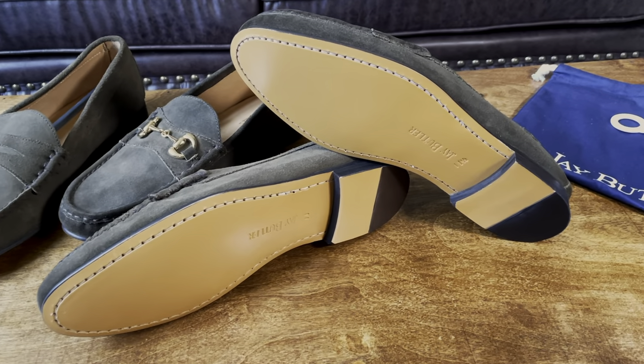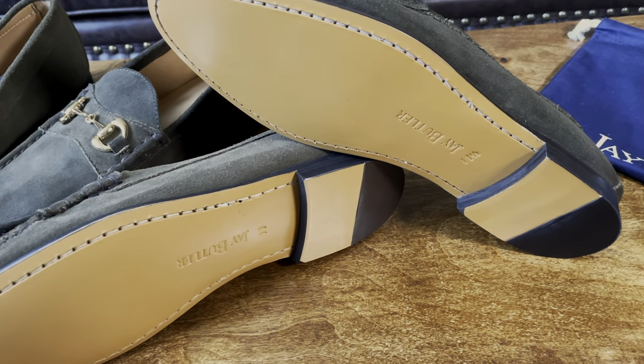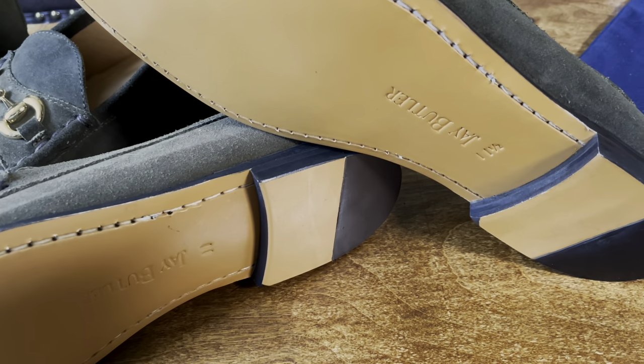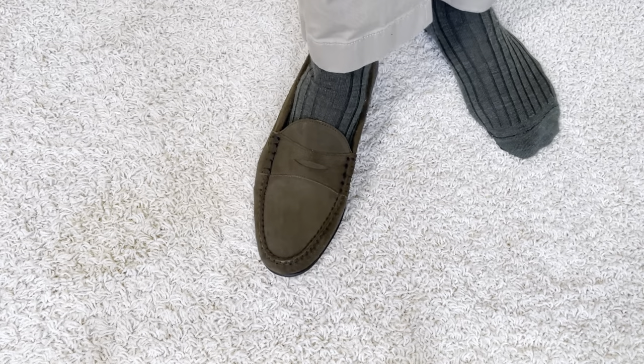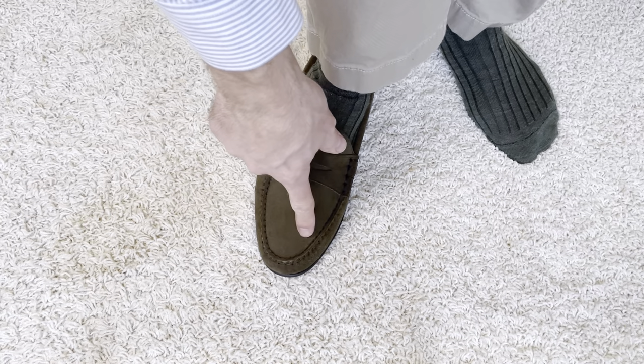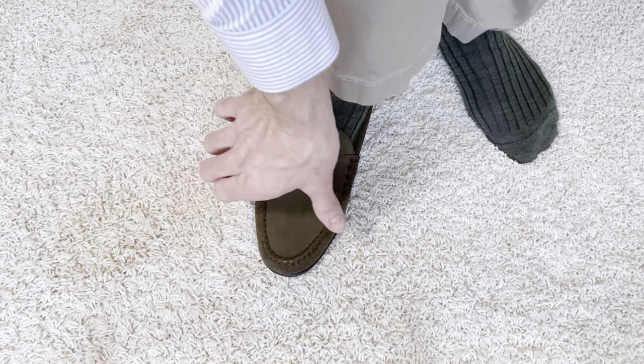So what's the difference between the size 11 and 11 and a half when you have a wider foot? Here are the size 11 loafers — as you can see, the section where the loafer narrows is tight and my toes feel cramped.